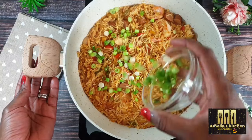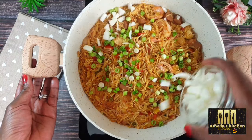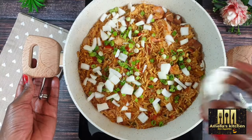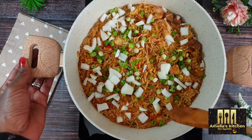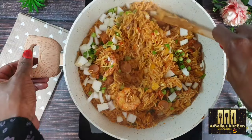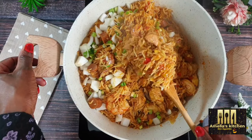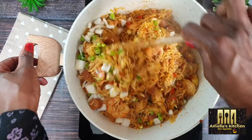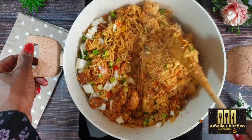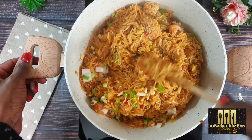Lastly, add the chopped spring onions and white onions to give extra crunchiness and aroma. Allow to simmer for just two minutes, and the jambalaya rice is ready!